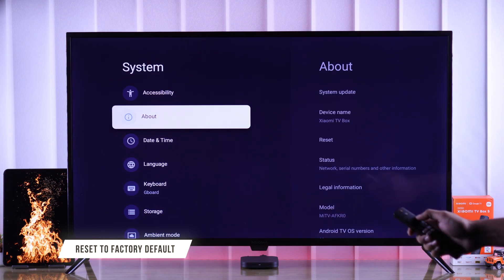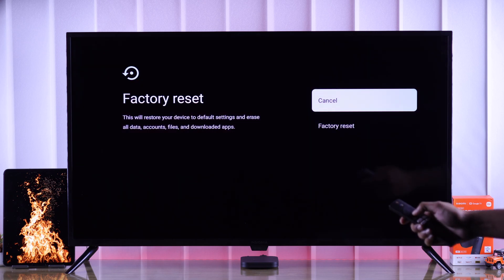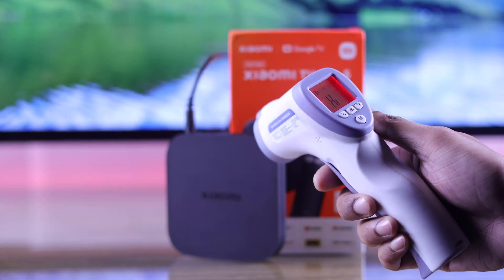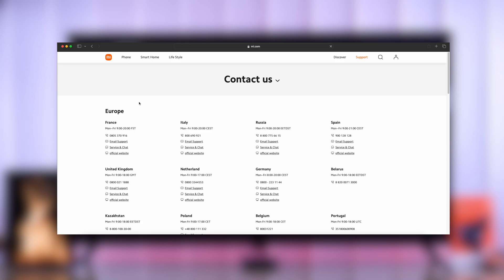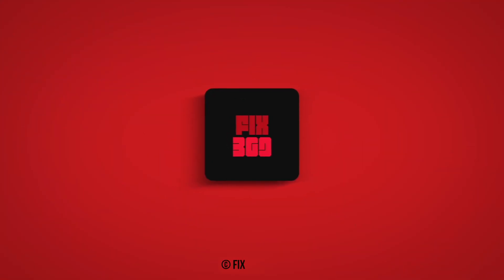If you're still running into overheating, you can try hard resetting your Xiaomi TV Box to factory default and see if it runs cooler. Unfortunately, if nothing works, you can contact customer support for further assistance. Let us know which one worked for you down below, and I'll see you in the next one.